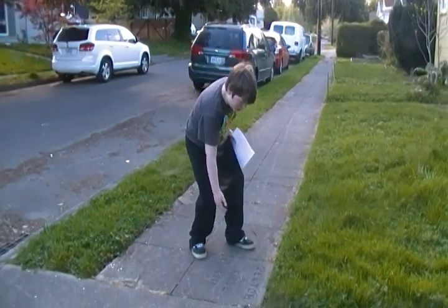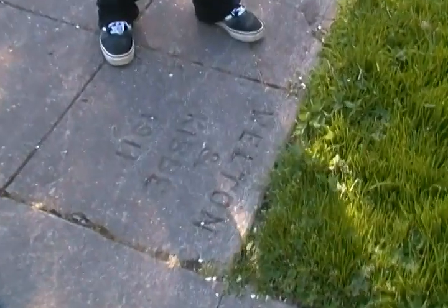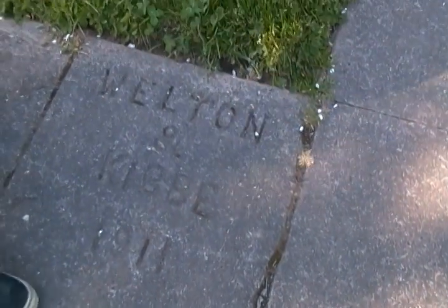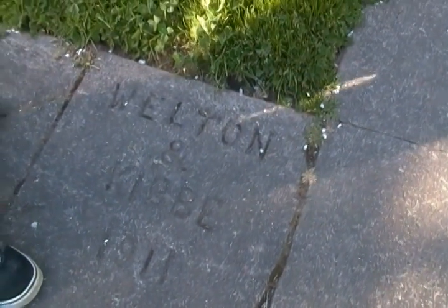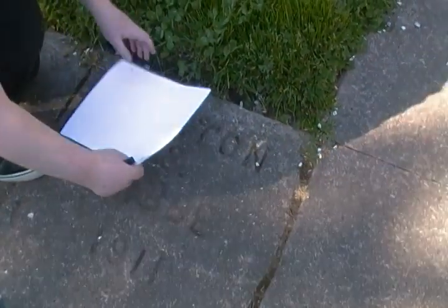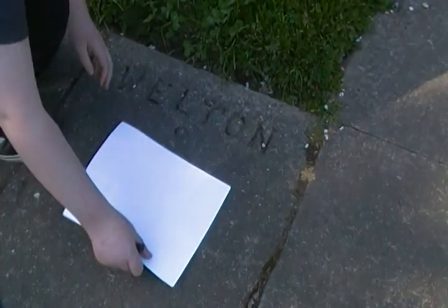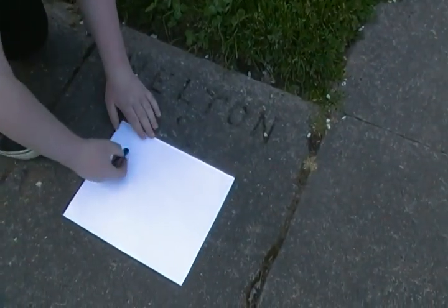Here is another Mason Mark, placed differently than the last time we checked out Mason Marks. You can rub Mason Marks as well. I'll try to get in as much of the name as possible — how about just the last name and the date. It's great.